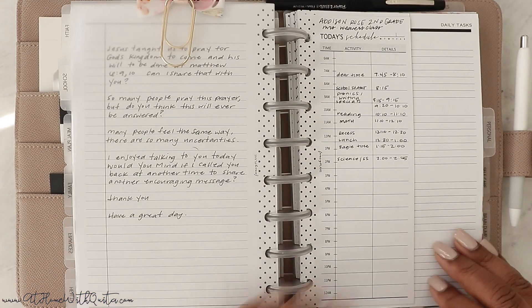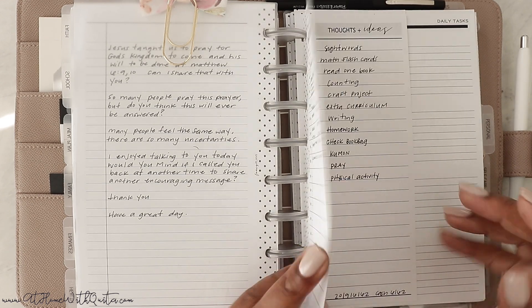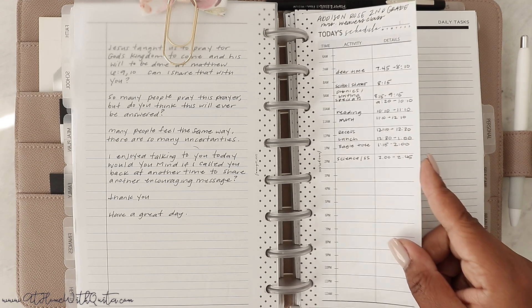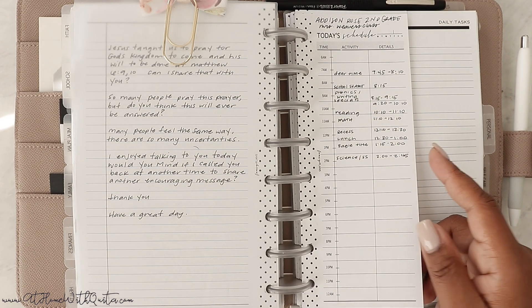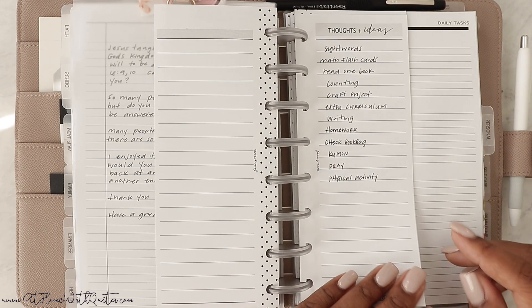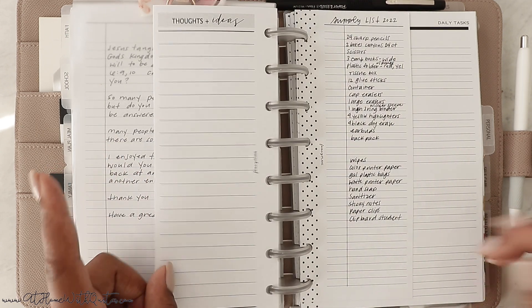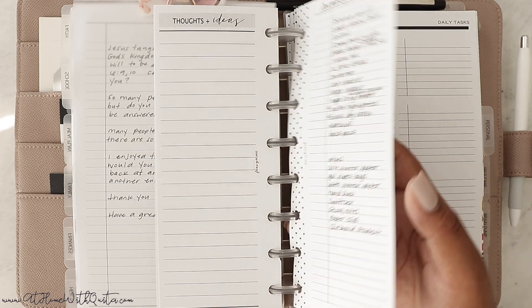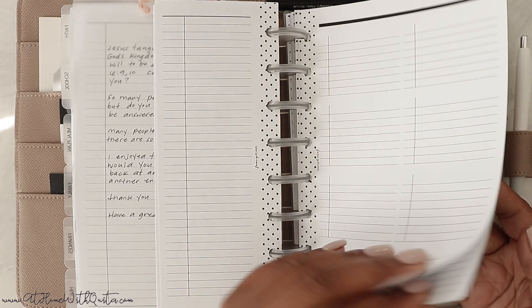Then we get to the school section — they just started school, so this is a work in progress. I have Addison's daily schedule broken down by the hour with her teacher's name, some ideas for continuing her learning after school, the school supply list — which I've already picked everything up — and some fill paper.